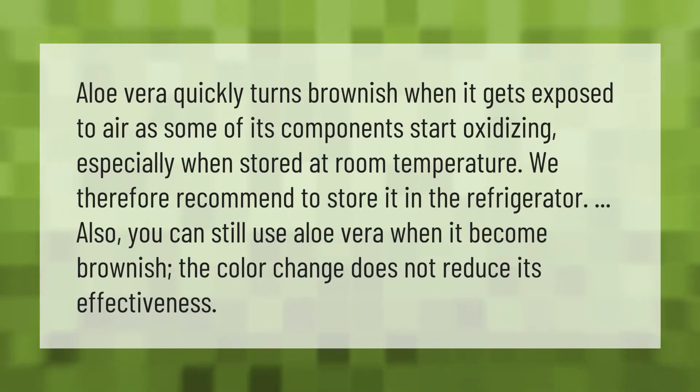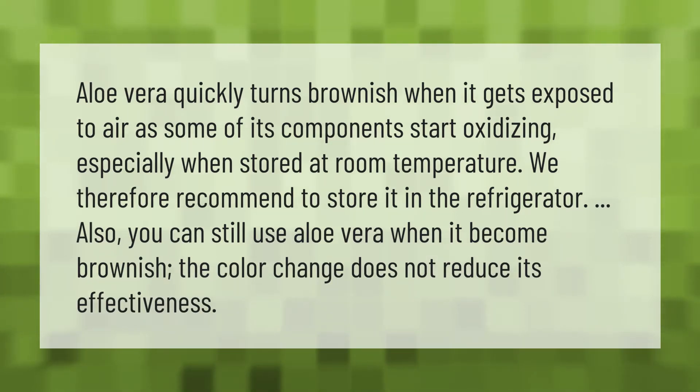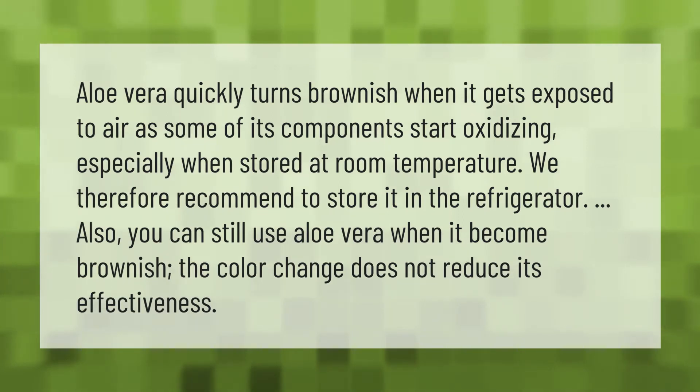Aloe vera quickly turns brownish when it gets exposed to air, as some of its components start oxidizing — especially when stored at room temperature. We therefore recommend storing it in the refrigerator. You can still use aloe vera when it becomes brownish; the color change does not reduce its effectiveness.